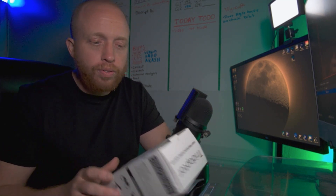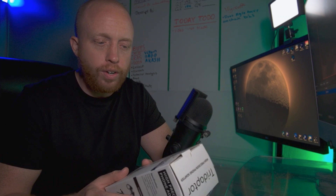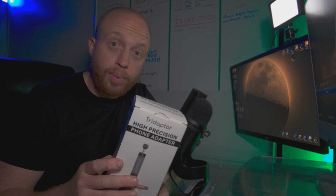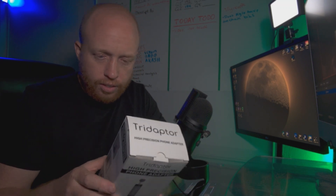Shout out to Move Shoot Move for sending me their tri adapter. This is a phone adapter for your telescope, or it looks like people are using them for binoculars, bird watching, stuff like that — looks like even scopes.